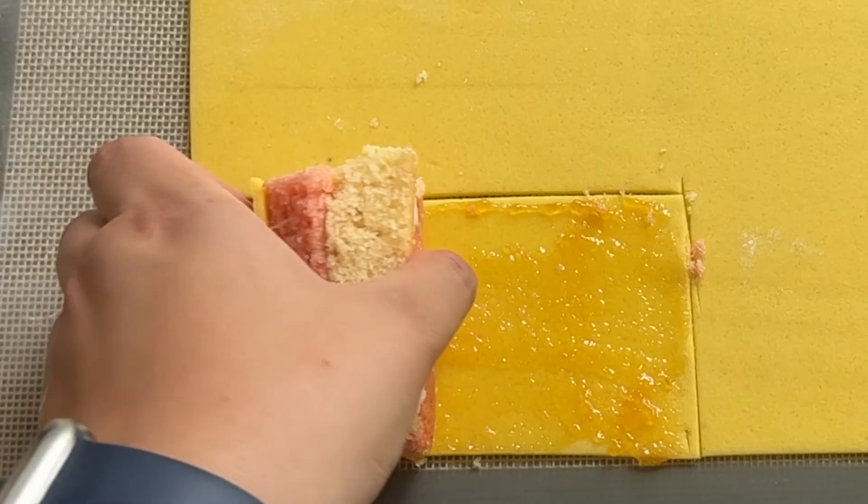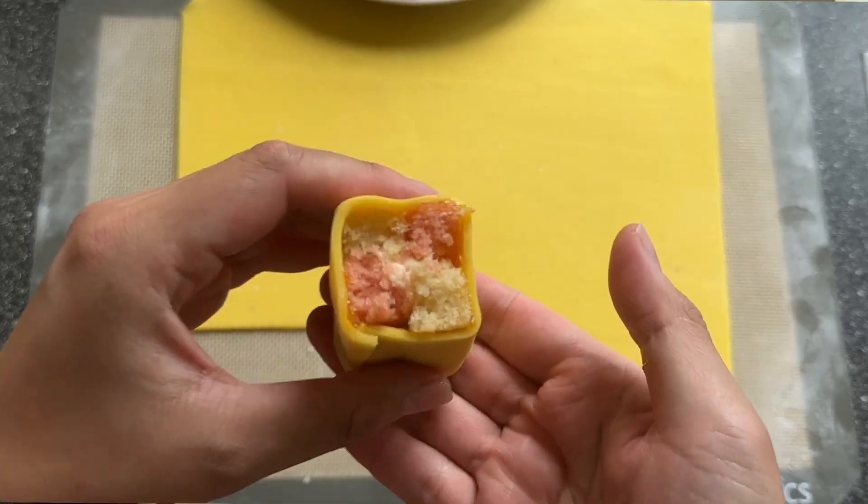A Battenberg pop cake! I've just finished the Great British Bake Off technical challenge — the first week technical bake. If you haven't seen it, go check it out after this video.